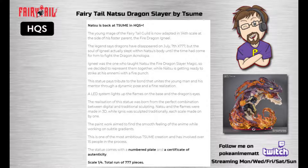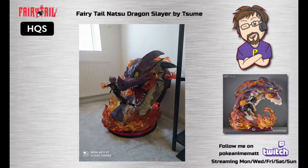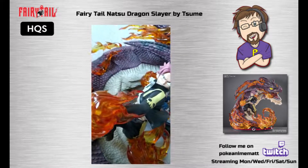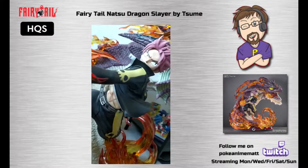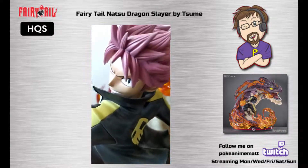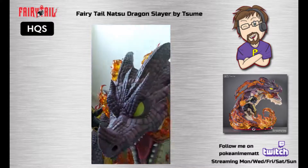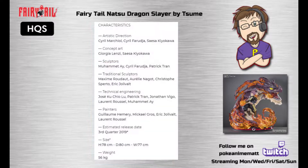This is one of the most ambitious SUME creations and has involved over 15 people in the process. Because we didn't actually have instructions on how to set up the figure, we had to put together a lot of it including the base downstairs, then move it upstairs into the figure room and put the remaining pieces together there. It's an incredibly large and heavy figure — the website does list it as 56kg, though I don't know how accurate that is to the final version.